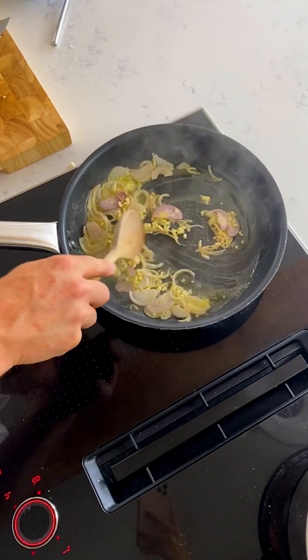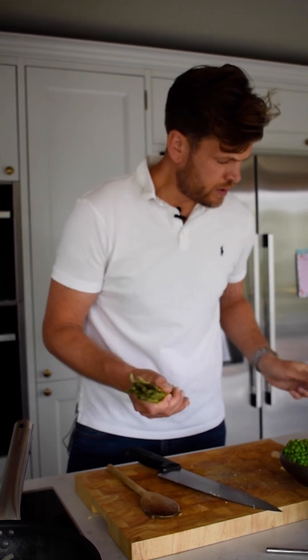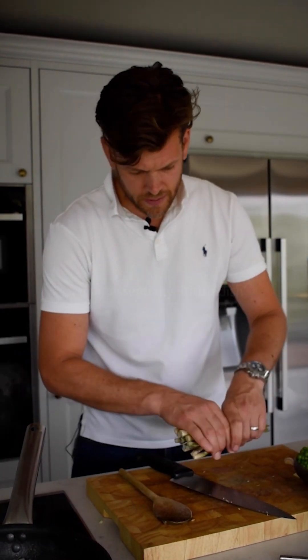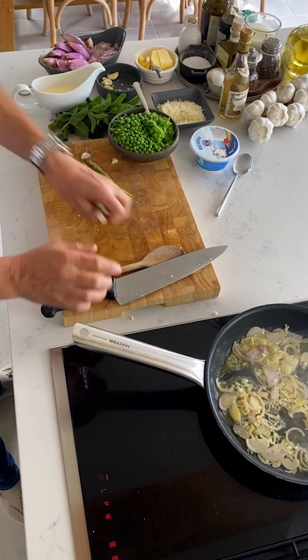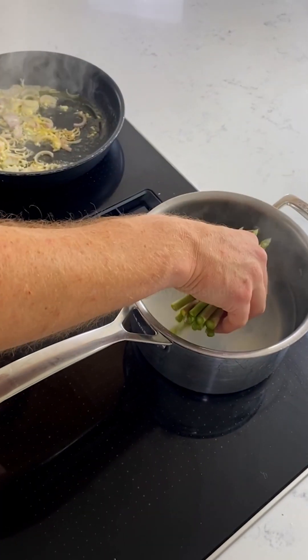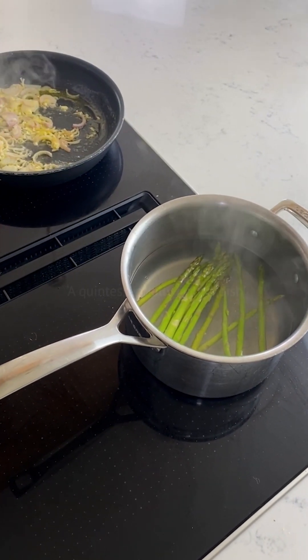Once that's sweating off, I'm just going to blanch my asparagus. Just going to take off the woody ends — if you pop it down like that and cut it an inch or so in, that takes off those woody stalks. Then I'm just going to blanch it in the pan for a couple of minutes. Don't want to overdo it so that the colour fades.